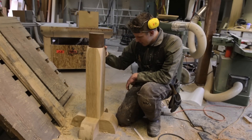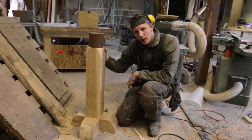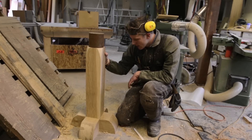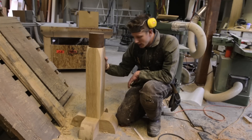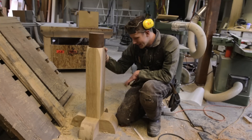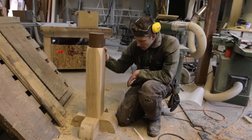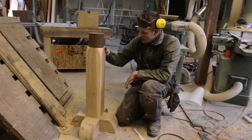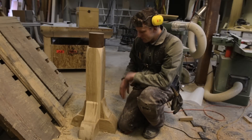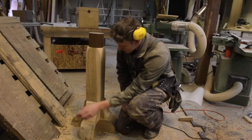Here's my little knife anvil stand. I asked my brother-in-law what he thought of it and he said it looked like a giant oak penis. After further observation I would have to agree — it is very penis-like. So I'm going to add a few little corbels here to give it more of a rocket ship look, something a little more old world and less genitalia. I added these little corbels, which definitely classes it up a little bit.